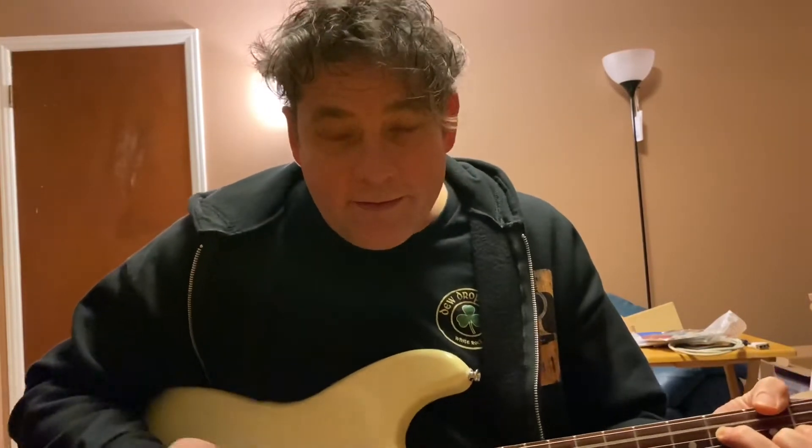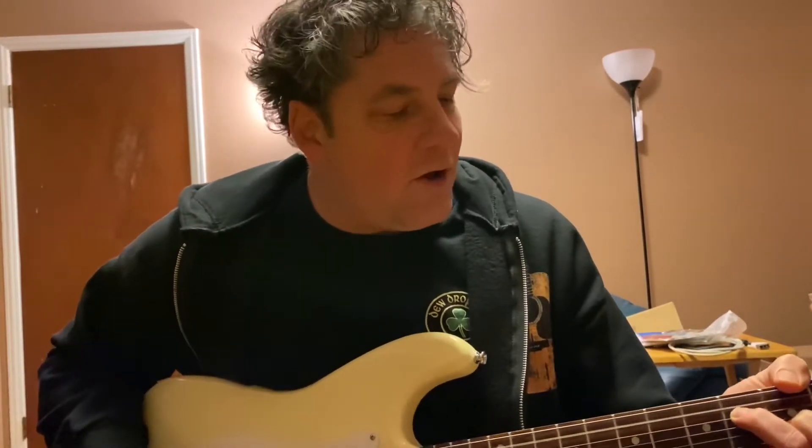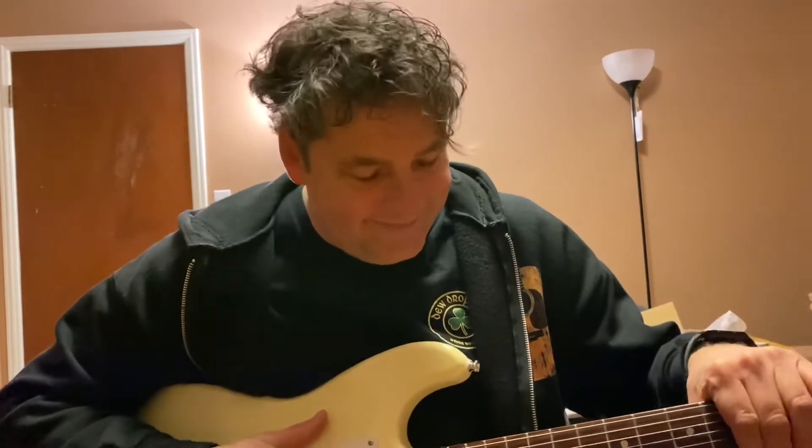But this one I bought on Craigslist for like $100 in the spring. I bought it to actually take the neck off and put it on another guitar — it's a project I have.